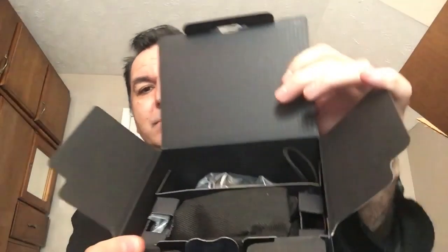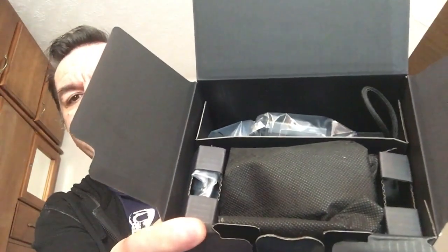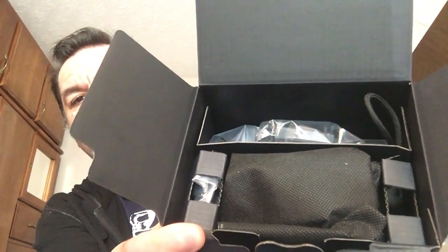Before I take it out, I'm going to show you what it looks like from the inside. That's what it looks like from the inside. And now — showtime. This is what the camera looks like.